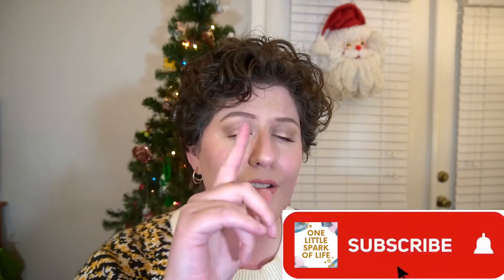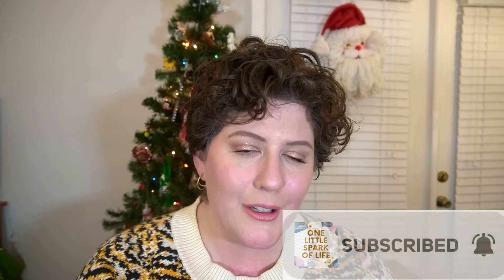For Vlogmas — I did Vlogmas two years ago, really enjoyed it, and it really motivated me to keep on making videos to sort of keep up with that schedule. I decided kind of mid-day today that I was going to try to do it again this year. So if you've subscribed and rung that bell you'll be getting notifications every day. I assume by the end of this we're either going to be besties and you're going to absolutely love me, or you're going to find me really annoying — I don't think there's going to be any in between.